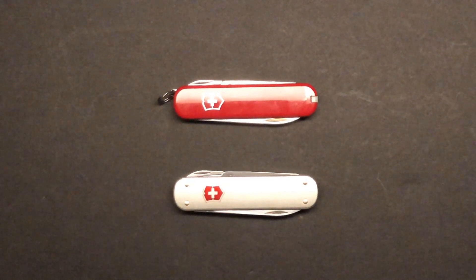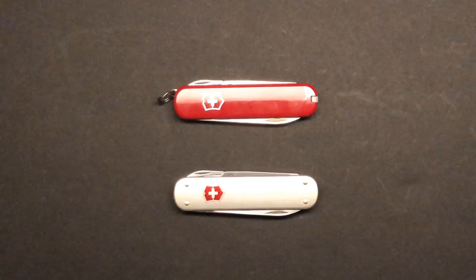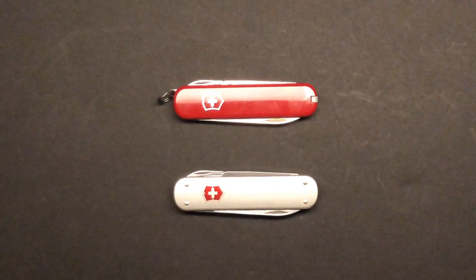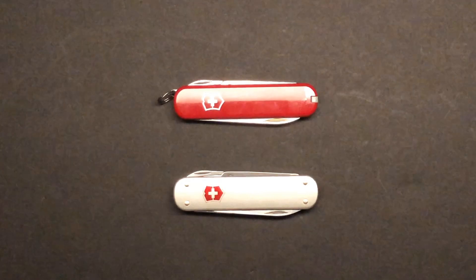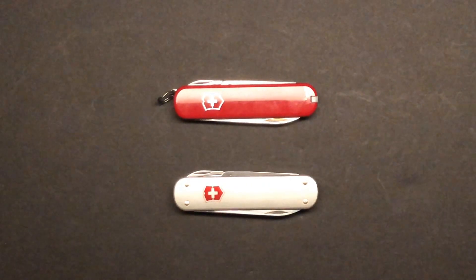Welcome back to the Tool Crib. Today I want to take a little time to talk about the Victorinox knives, and in particular I want to talk about two of my favorites. On the top is the Ambassador, and on the bottom is the Money Clip Alox.